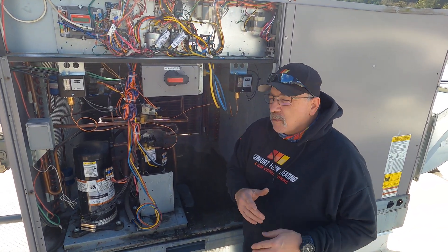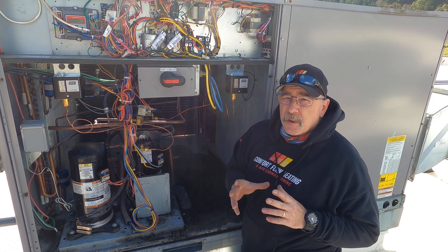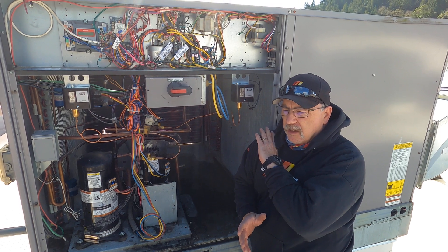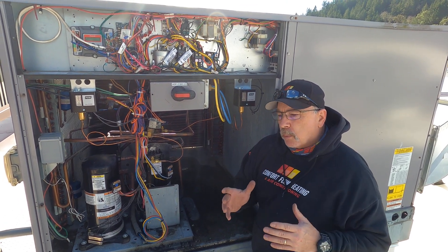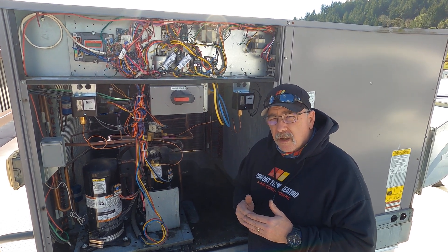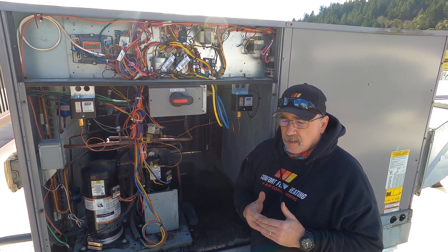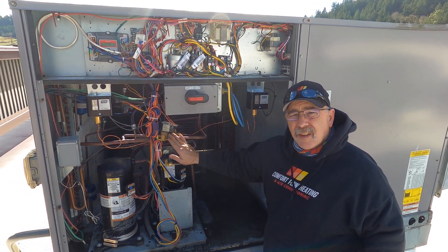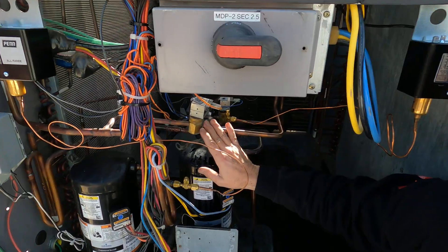It's Randy, back at it. Remember in our previous videos we were talking about heat transfer — this particular machine is removing heat from the building but it will also be dehumidifying. Now if we're just running dehumidification, we run the risk of over-cooling the space.